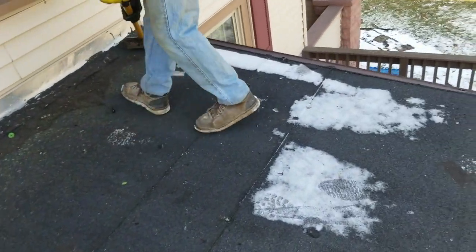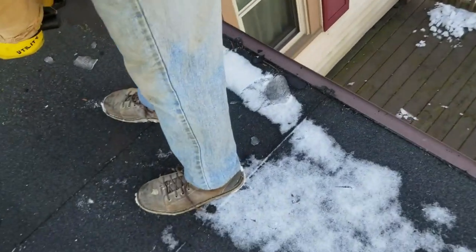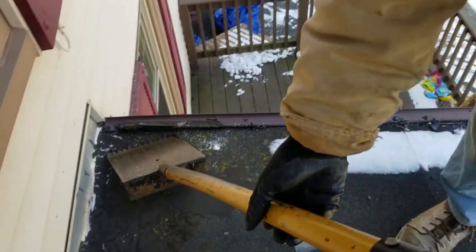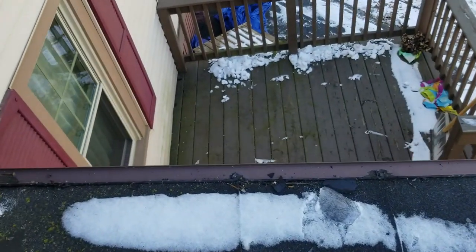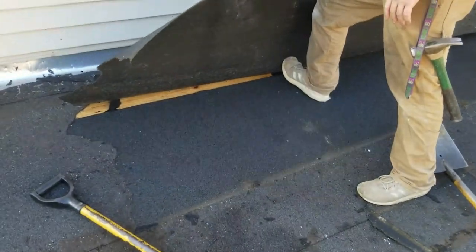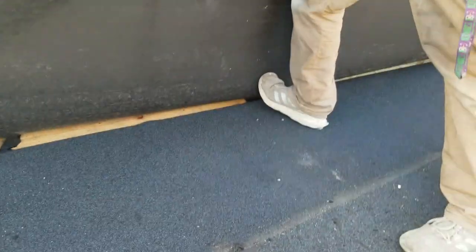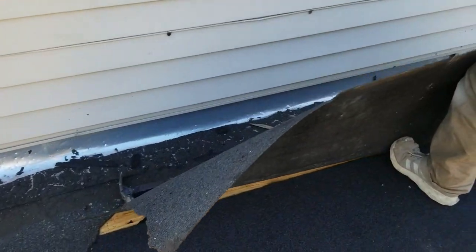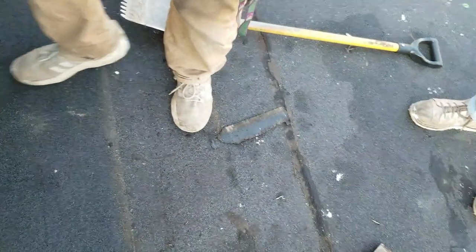We're going to get moving. These guys did that old special move right there — drip edge installed upside down. We're going to show you guys how to install this roof so it doesn't look like this. It doesn't just come right up. What was even holding it — did they have nails?